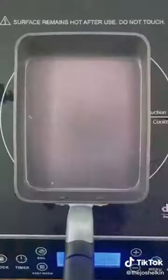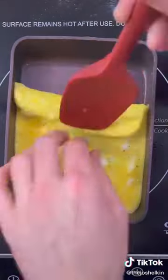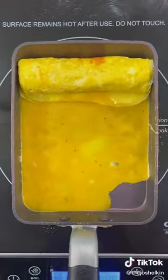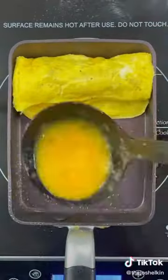Place the tamagoyaki pan on medium heat. Spray the pan with olive oil, then add the egg mixture and wait until it cooks a bit. Add a string cheese stick to the top of it, then fold the egg over and place it back at the top. Add some more egg and wait until it cooks a bit, then place down a piece of bacon. Repeat this process a few more times.